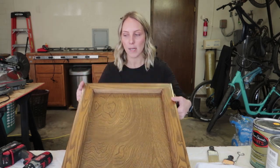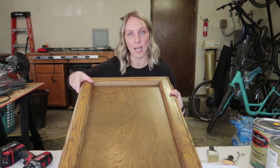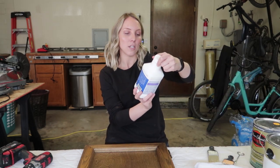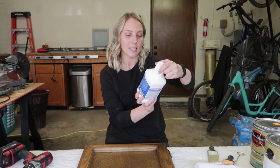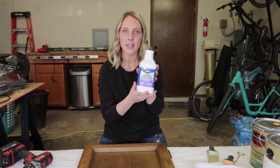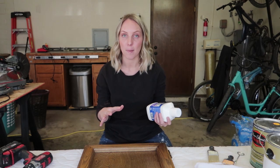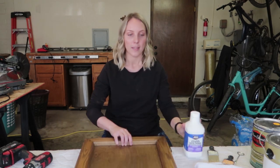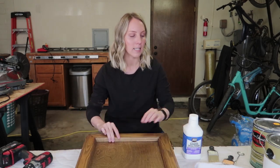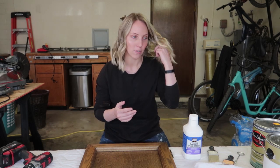First I've taken off my doors and I still need to remove the hardware — I'm gonna be updating that as well. My first product is this Jasko Easy Liquid Sander Deglosser. This is what I'm gonna be using in place of sanding. This product is great and really just cleans the surface and preps it for paint.